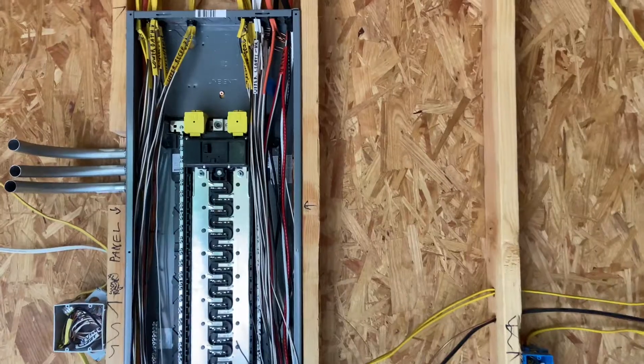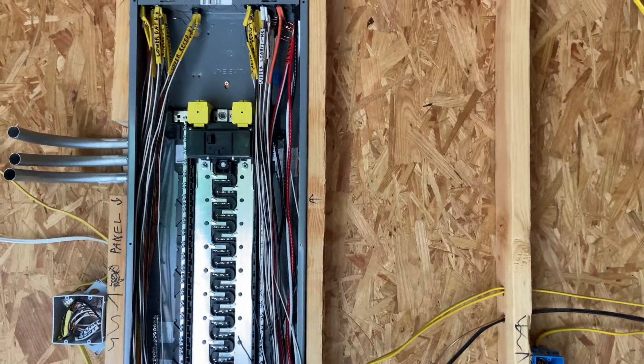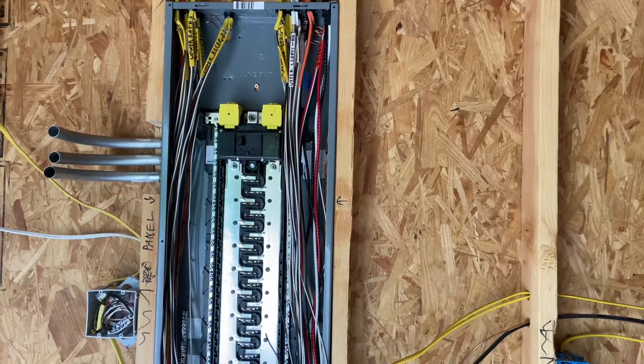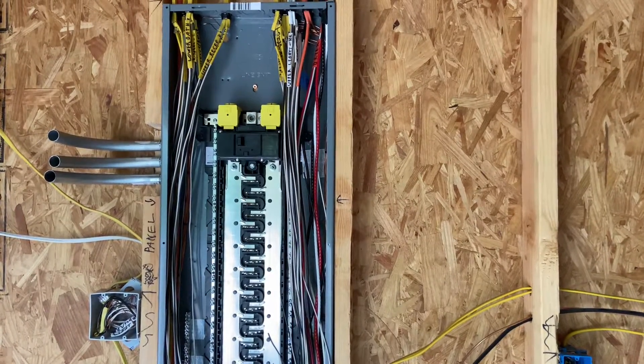You could do something with neutrals at the panel level. I chose not to because most of this stuff uses arc fault and ground fault breakers, and I didn't want to try to keep track of all that early on. I figured I'll handle it at the breaker time.